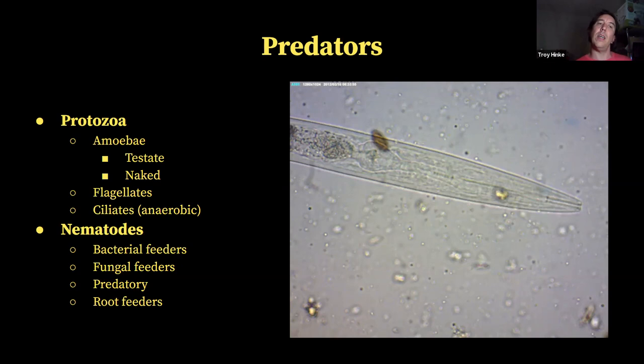Ciliates are a facultative anaerobic, which means they can survive under both aerobic and anaerobic conditions. But they are an indicator of anaerobic or low oxygen conditions. So if I take a soil or compost sample and I'm seeing a good amount of ciliates, I know that there are anaerobic pockets in there that aren't getting any oxygen.